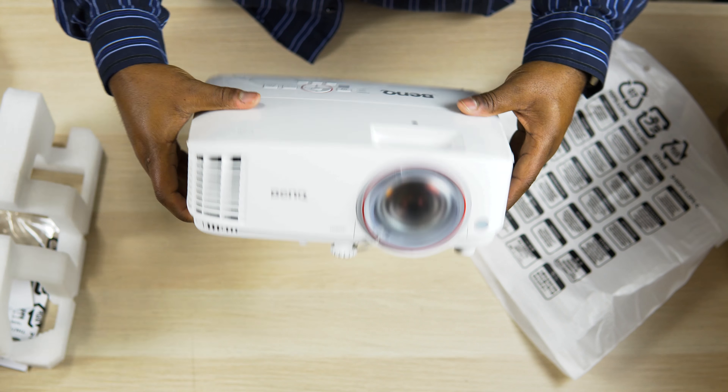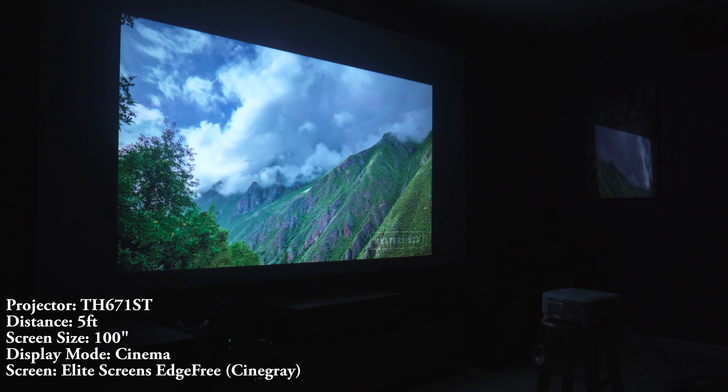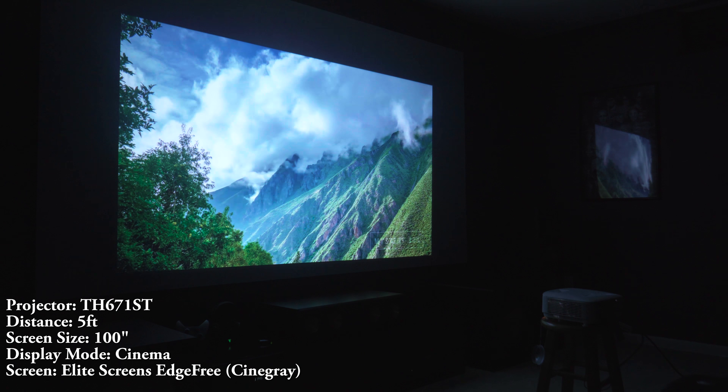If you're looking for a nice and bright gaming projector to play games or watch a movie on a huge screen in a small room, I would definitely recommend this projector. That's going to do it for this video. If you found it helpful, go ahead and hit that like button, leave your questions and comments below, subscribe to the channel if you haven't already, and I'll see you guys in the next video.